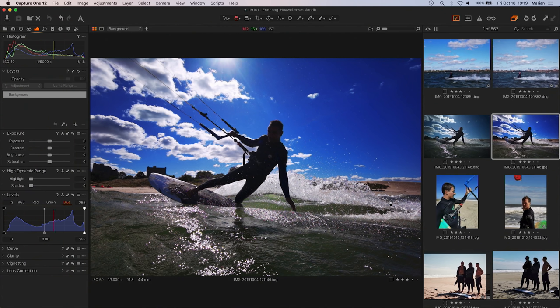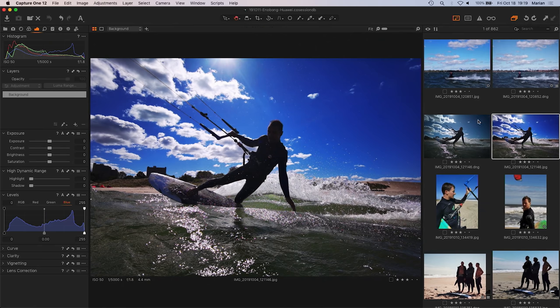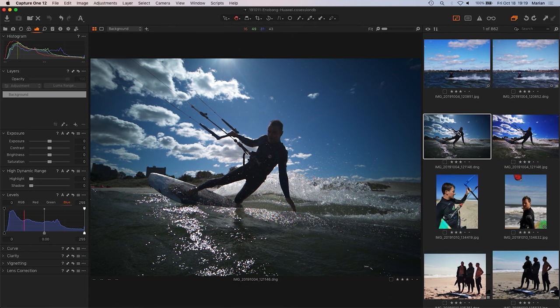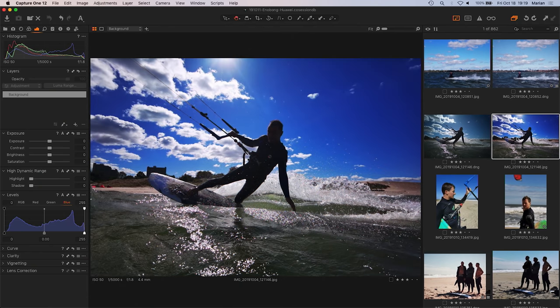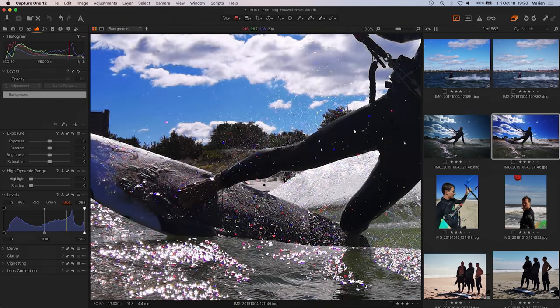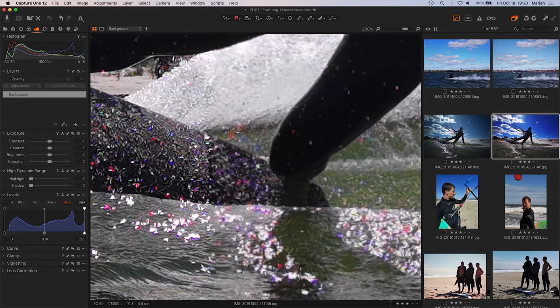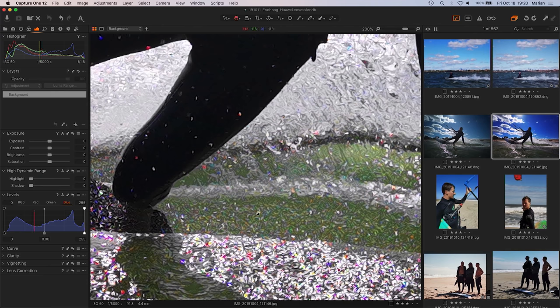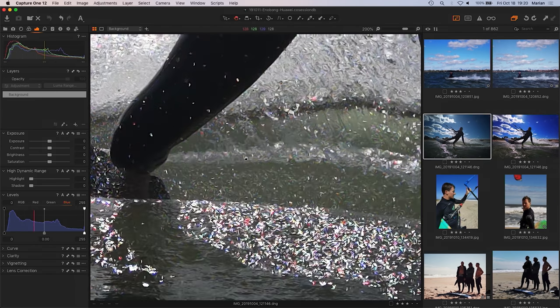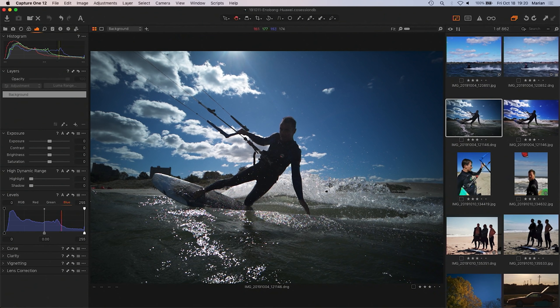The worst problem is that the RAW files are not truly RAW files. The RYYB data is being converted into RGB files, and during that transformation, an AI algorithm performs de-mosaicing. The result is that all RAW files from the two main lenses — except the long lens — look really bad. When you zoom in and expect pixels, you instead see something like an oil painting. So you don't get real RAW files out of those big sensors.